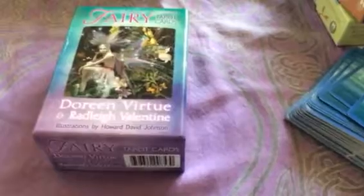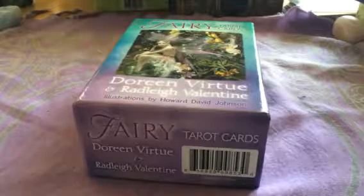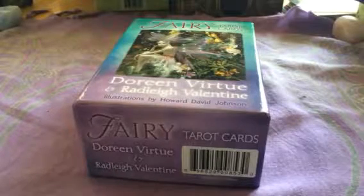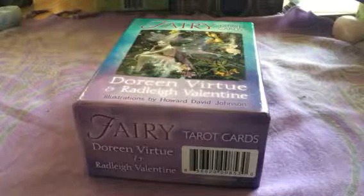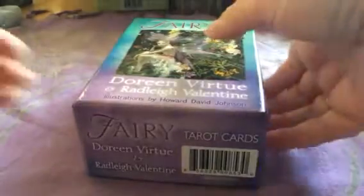Hi everyone, as promised, this is Jane here from Crystal Sparkles readings. I'm here to have a little look at the Fairy Tarot Cards by Doreen Virtue and Radley Valentine. I've had these cards for a little while but I haven't unboxed them yet. I'm actually studying the Doreen Virtue course on these cards at the moment and I've just kind of started it, so I just wanted to get into the energy of it before I open them up. So that's what I'm going to do today.